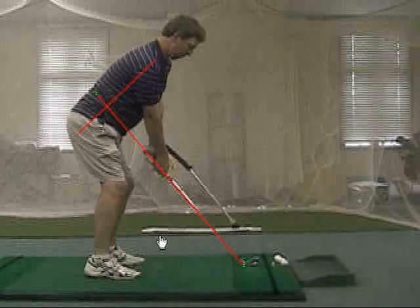The correct length of club should certainly be determined by a competent teaching professional. Thank you.